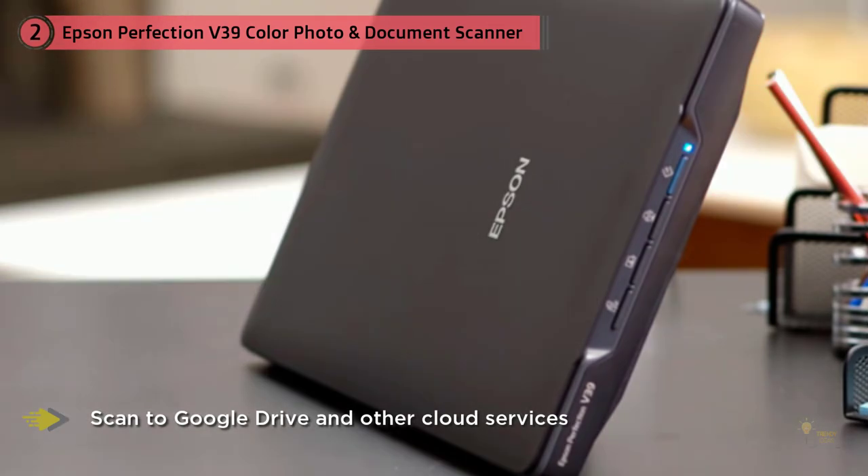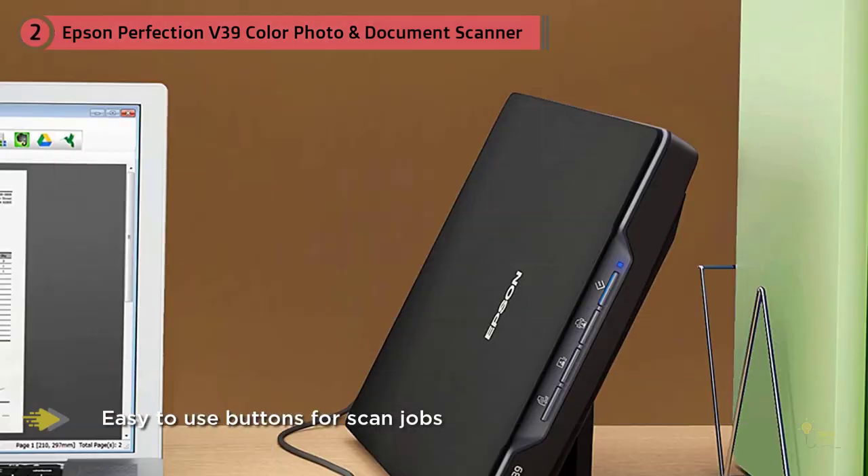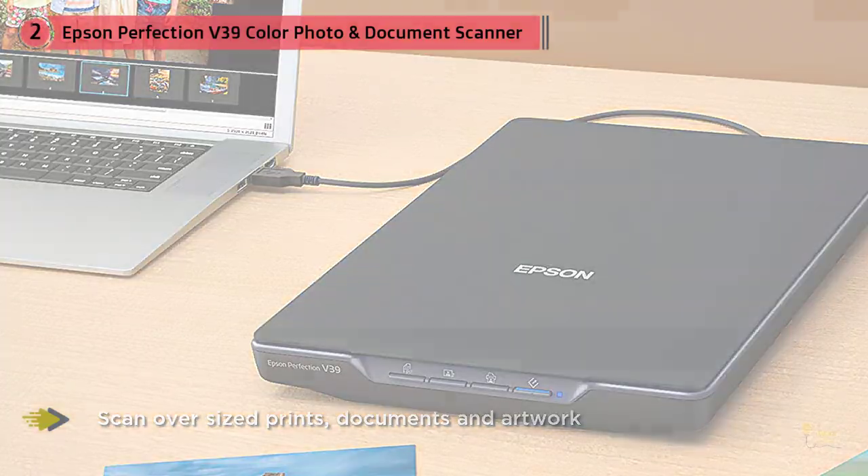The Epson V39 also includes a name card holder, slide holder, and negative holder. It produces HD 3000 DPI resolution documents, making it an ideal choice for converting old photographs into digital. If you're planning to buy this, it's good to use a photo processor, as photos from different cameras may show minor differences.